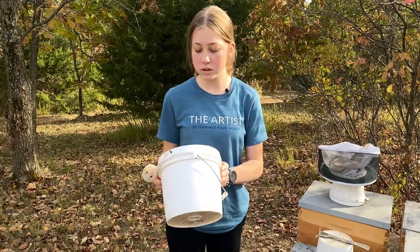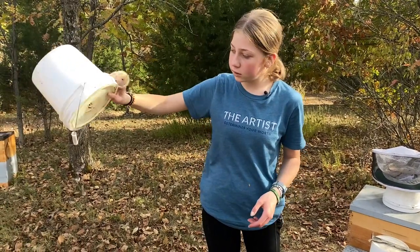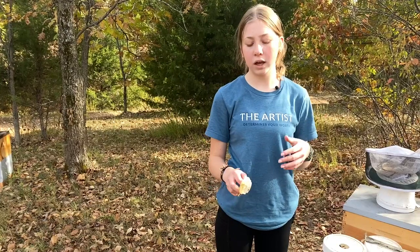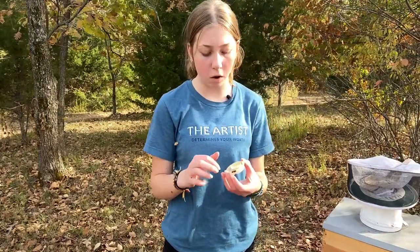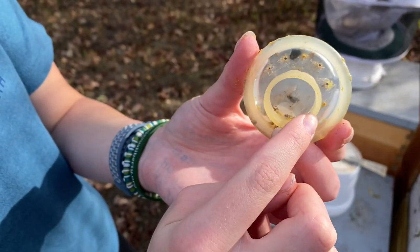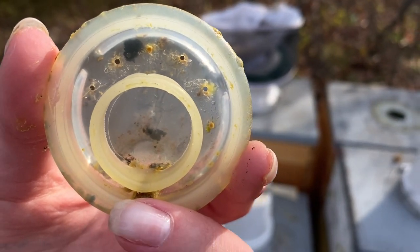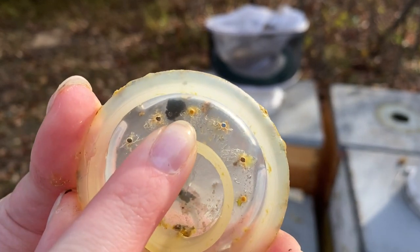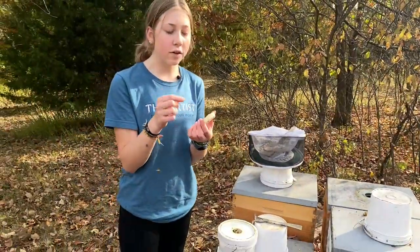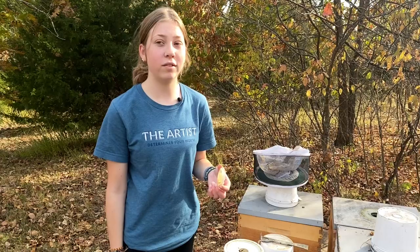Another thing that we like to do is dump out the old syrup, just in case. It's kind of hard to get all of it out, but I try my best. When we're feeding again, if we haven't been able to get back to it and it's been a few days, a lot of the times they will propylize these small holes. We have six holes around the edge here. This middle one right here is propylized — what that means is the syrup can't get out of that hole. For some reason, all of them have been propylized the last few times we've been feeding.